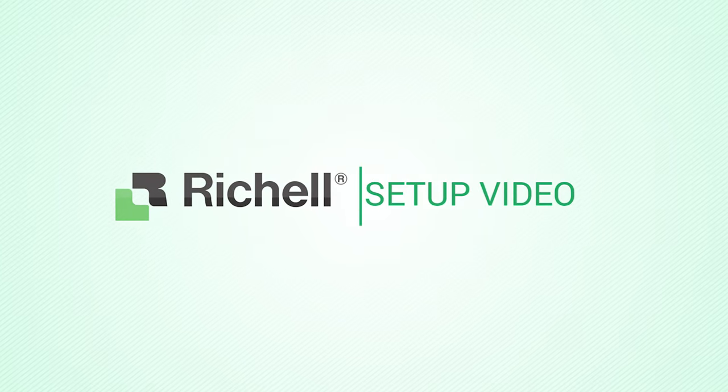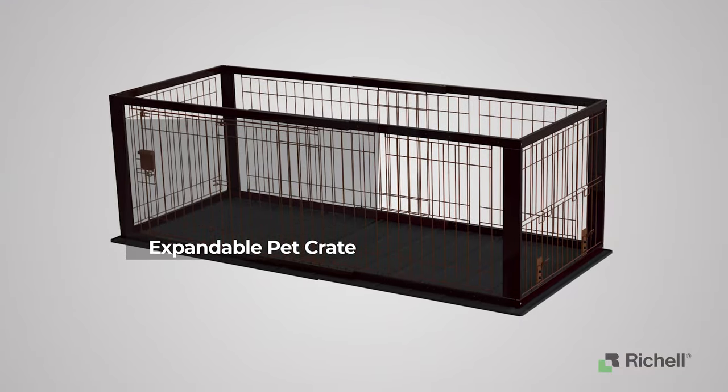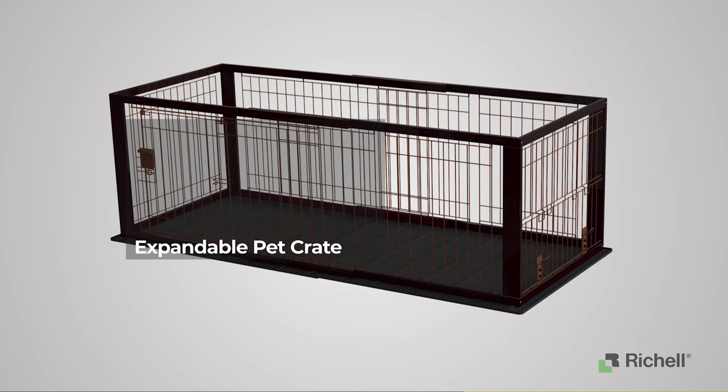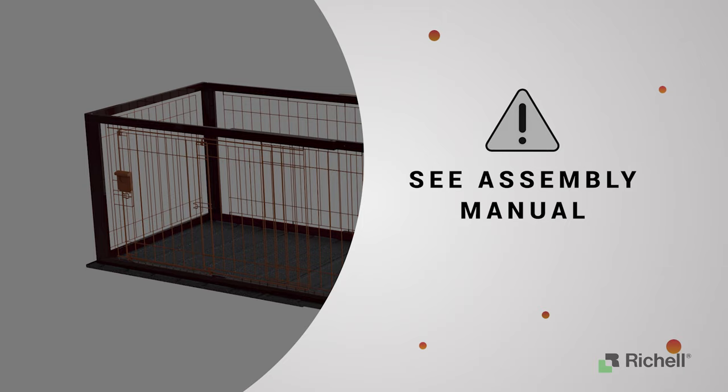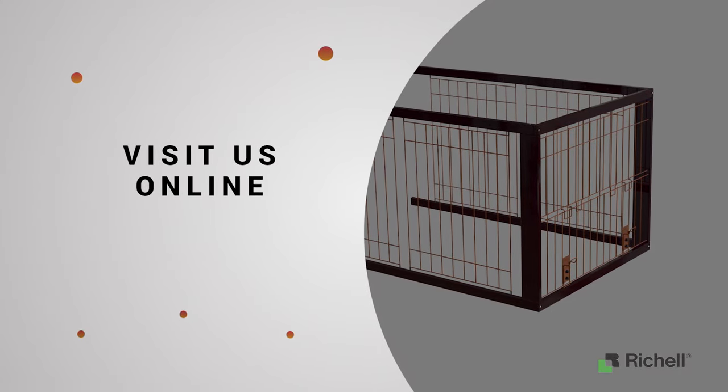Richel USA. In this video we will show you how to assemble the Richel expandable pet crate. Before you begin assembly, please make sure to read the assembly manual thoroughly as it contains important safety warnings and assembly tips. Prior to installation, make sure to place this product in a safe area. Please note that some steps in the assembly process might require two people to help with the assembly.